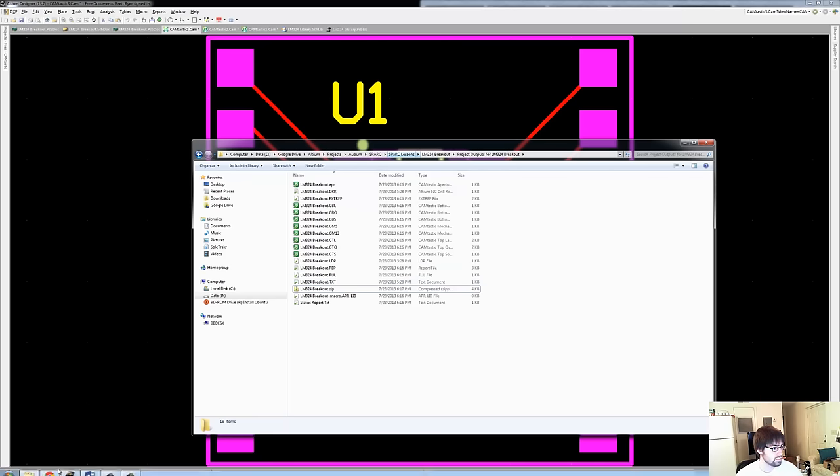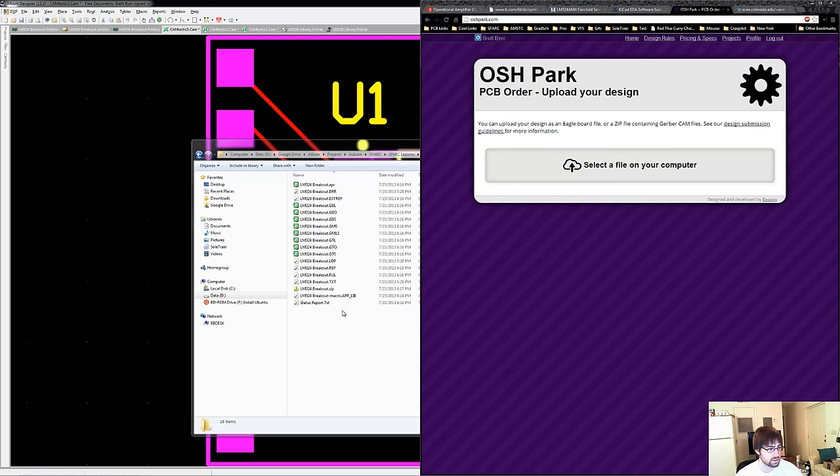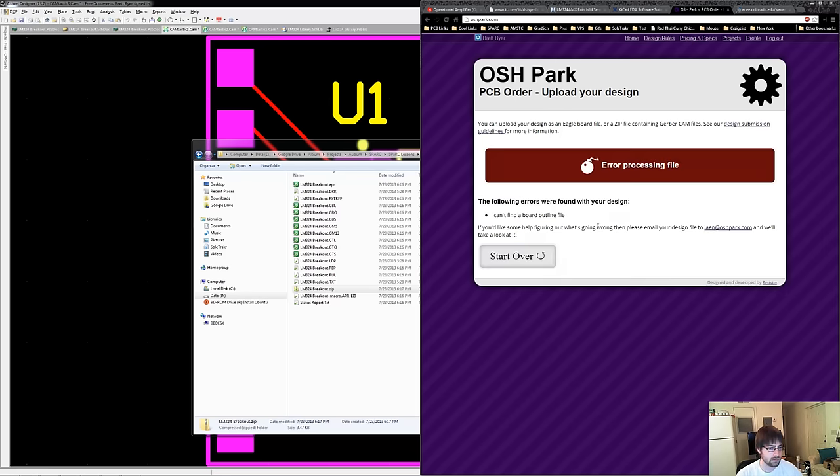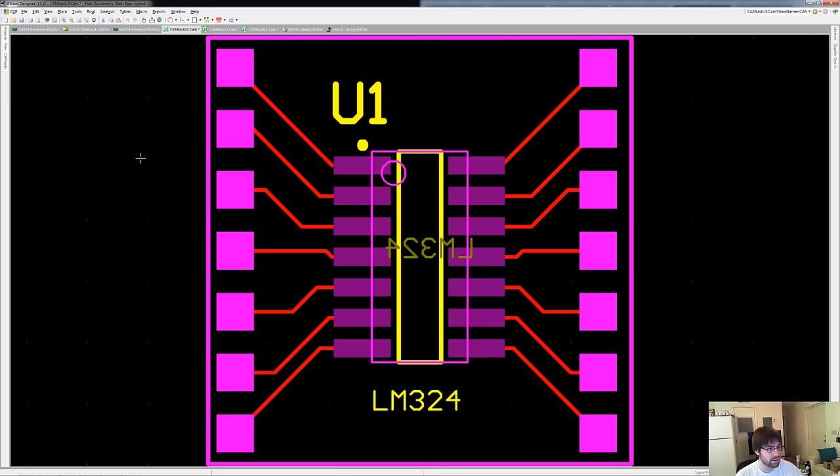We're going to go back to OSH Park, start over, and see if this fixes our problem. Let it process first before giving it a project name. Still getting: cannot find a board outline file. Let's try one more thing — I'm going to put the board outline on layer 3. I haven't had this problem yet, but it's nice to figure it out with you guys on the tutorial.